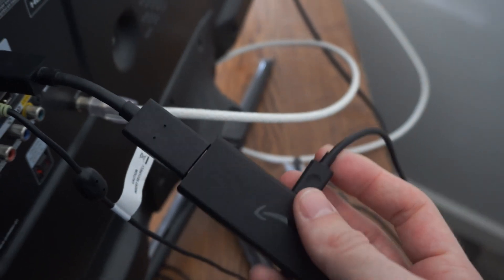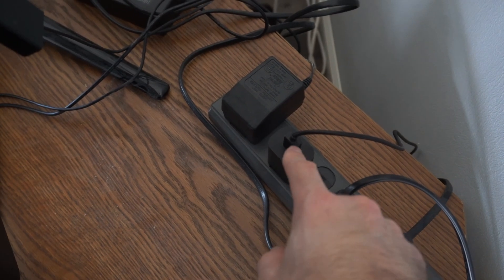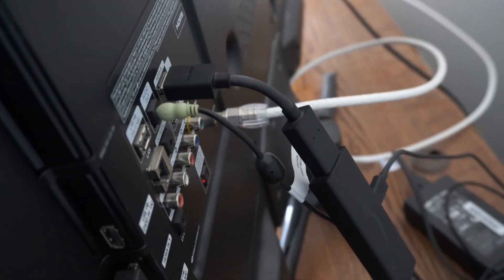Unplug your Amazon Fire Stick and completely restart it and reset it. Also make sure it's plugged into the wall outlet, because it may not be getting enough power if you have it plugged into a USB slot on the back of your TV.